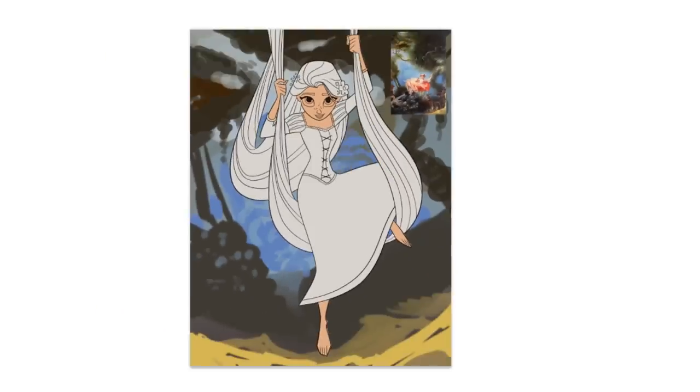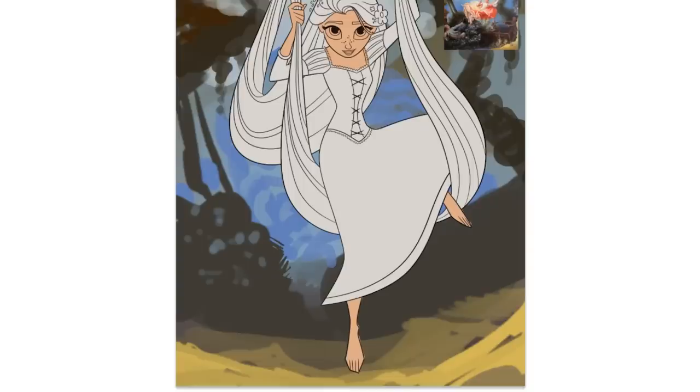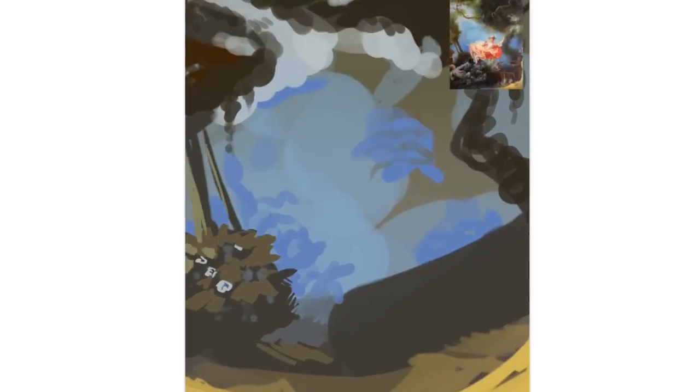What I basically did was first color-swatch and grab colors from the painting and block out the shapes of everything. This was basically just to make sure that the character — Rapunzel — would still stand out and wouldn't blend in too much.